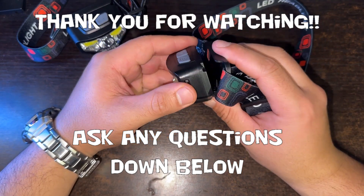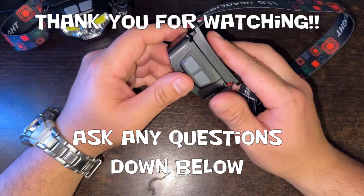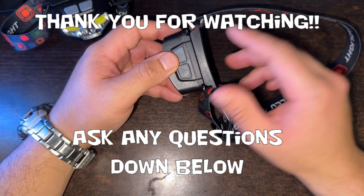I hope you guys found this video helpful. Thanks for watching. I have a link to these down below. Cheers. Dive safe. Thanks for watching.